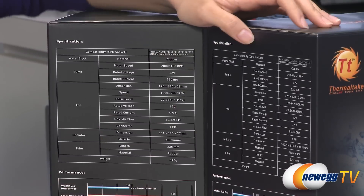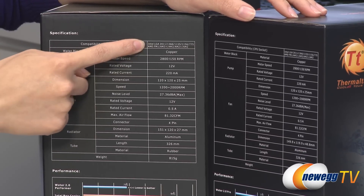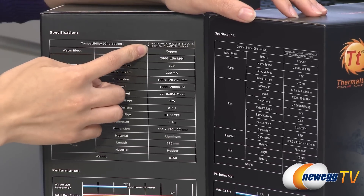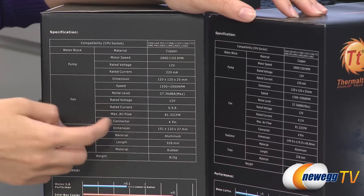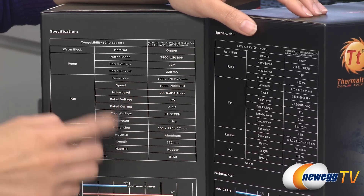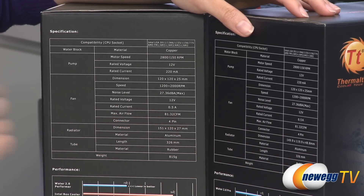Now for a couple of specs. They're both compatible with Intel LGA2011, 1366, 1155, 1156, and 775 sockets, as well as AMD FM1, AM3+, AM3, AM2+, and AM2 sockets. They come with dual 120mm PWM fans with fan speeds of 1200 to 2000 RPM, noise level 27.36 decibels, and max airflow of 81.32 CFM.